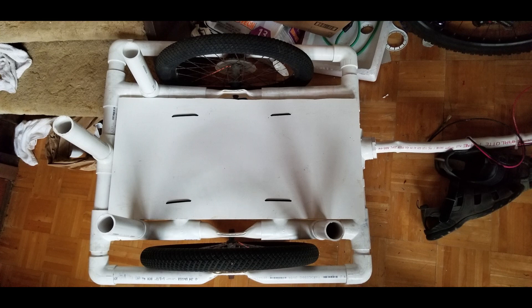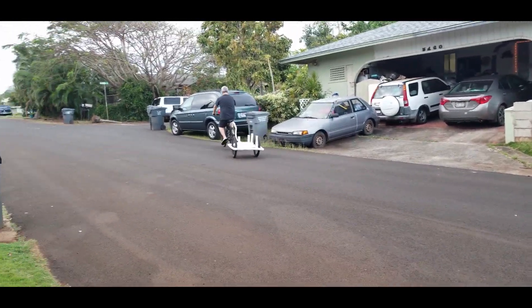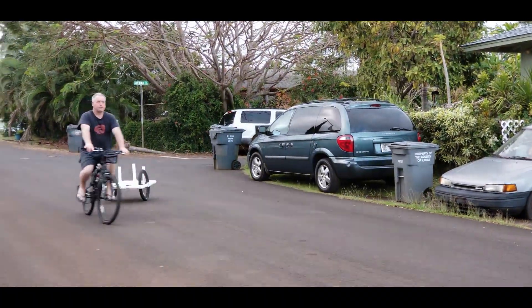Cut a piece of PVC board and zip tied it to the frame of the trailer. Then a quick test ride just to see how she goes. The connecting arm is quite janky, but as you can see she turns and she holds.